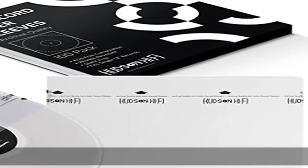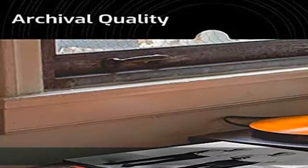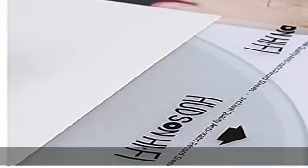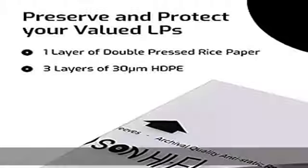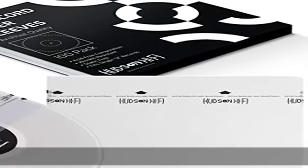About this item: The Ultimate Album Inner Sleeves for your vinyl records are here. Now you can finally protect your valuable LPs from scratches, scuffs, and dust with the Hudson Hi-Fi exclusive vinyl record Inner Sleeves. Keep your vintage record collection safe from dirt or tears effortlessly — a must-have for every serious LP enthusiast.